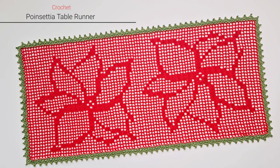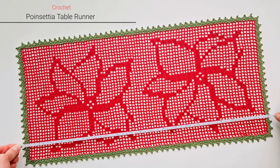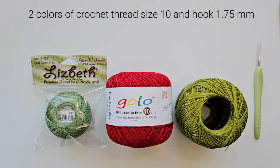We will make this table runner using filet crochet technique, which is easy — just with chains and double crochets we can create the image of the flower. We make it in two steps: we start with filet crochet following the chart to make the flowers, and then we add two rounds of edge using a second color of thread. My table runner is about 22 inches long and about ten and a half inches wide. You can definitely make it longer by adding more flowers.